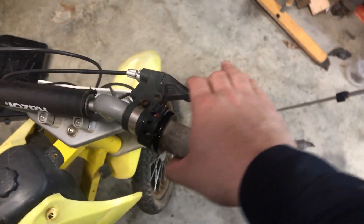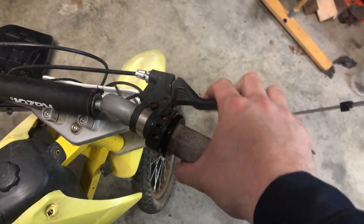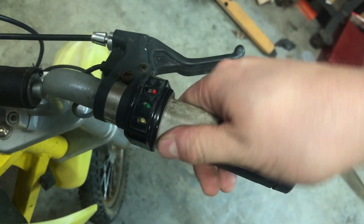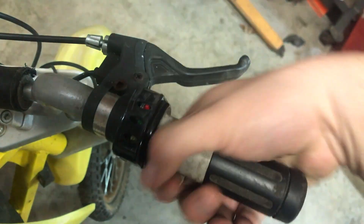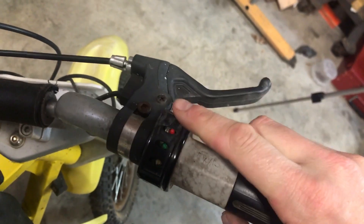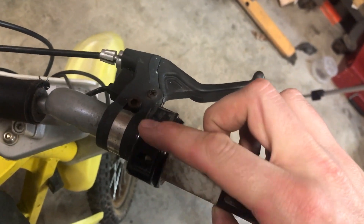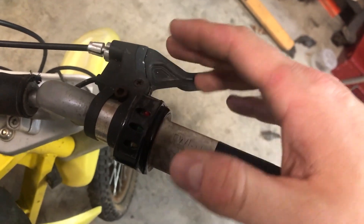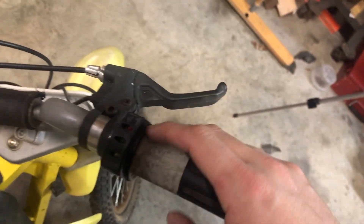Coming over to the other side, this brake is fine. There are no brakes here, but the controller is a little loose — well, it's supposed to be loose — but it's squeaking really bad. It hasn't been lubed up. There's a cover supposed to be on here too, which is no big deal as long as the throttle works. If not, we may have to replace it.